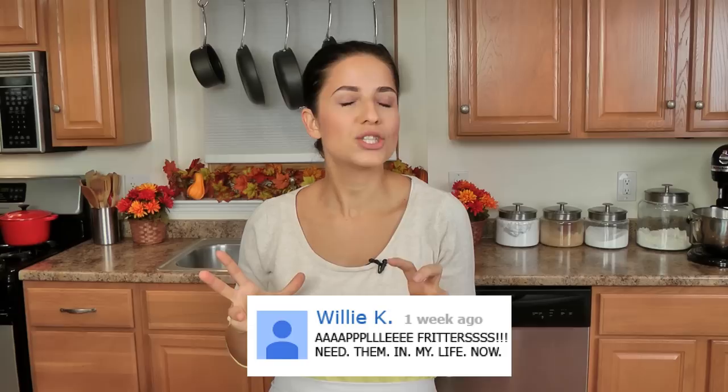Hi guys, I'm Laura in the Kitchen, and on this episode I wanted to share with you one of my favorite fall treats — these are my apple fritters. They are to die for, that's how good they are.